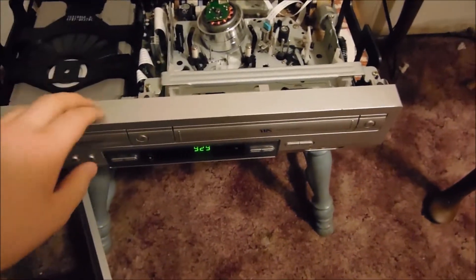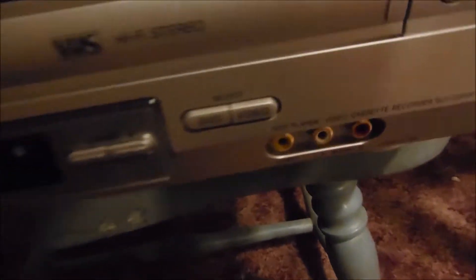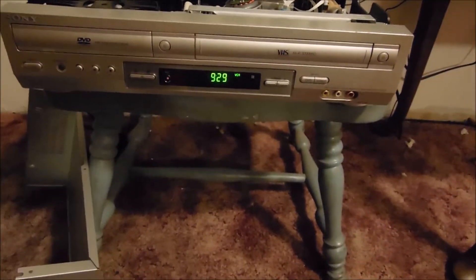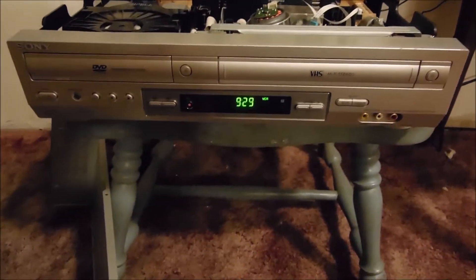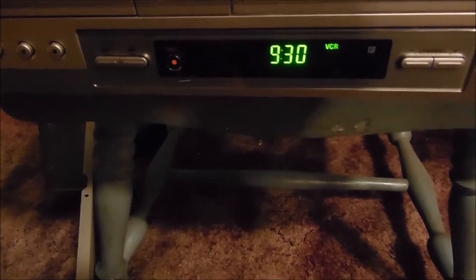Today I'm going to show you this Sony SLV D300P DVD VCR Combo. I'm filming in a different condition than I normally do because I set this up as a VCR I'm actually going to use quite a bit. I am also programming the clock — that's 9:30 PM. As you can see, it's dark outside.